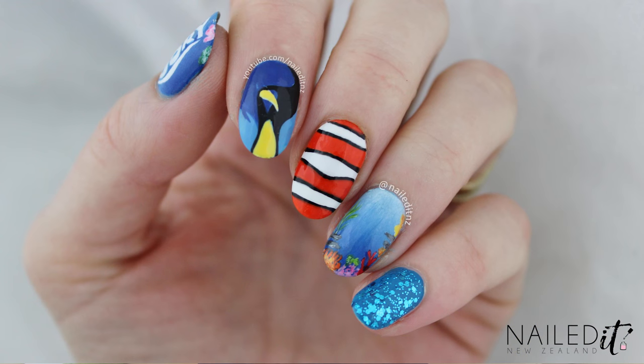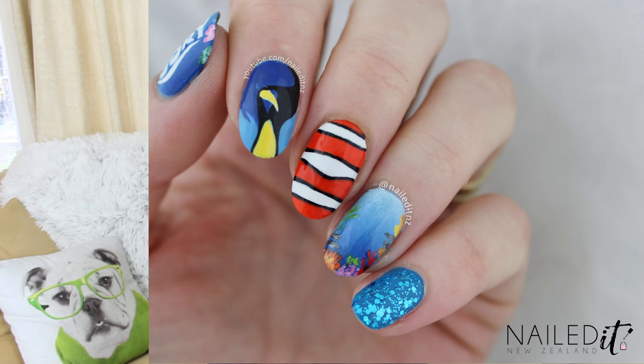Hi everyone, I am Jessie from Nail.NZ and today I am doing some Finding Dory nails. Me and my husband went and watched Finding Dory at the movies a couple of days ago and it was so funny and so good. I was in hysterics twice. It was great. So I figured I would do some nails based on it. I hope you like them.